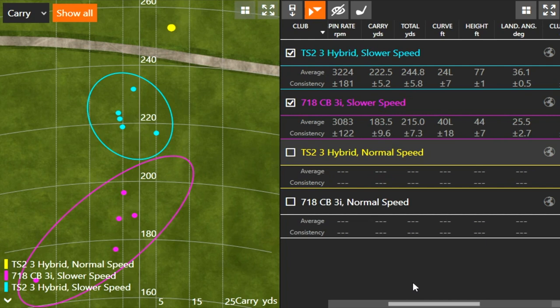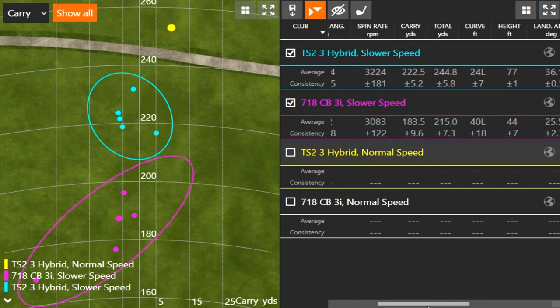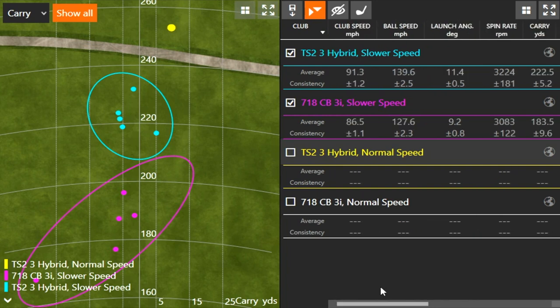That ball is not going to stop on the green if you're trying to hit a three iron in off the ground — it's a very hard club to hit. The hybrid carried 222 yards going to 244 total, so it stopped much faster. The height was 77 feet in the air — close to double the height of the three iron. That's a huge difference with regards to playing a hybrid or playing a three iron. I would never want someone with a three iron club speed of around 86 miles an hour to play a three iron because it's just not going to work out very well.